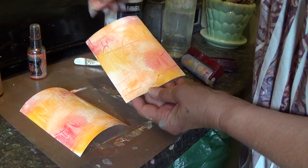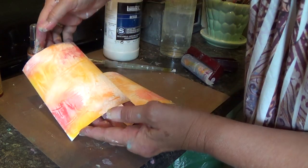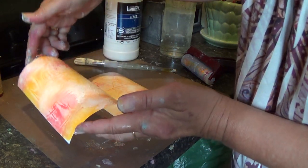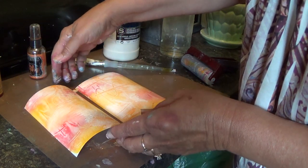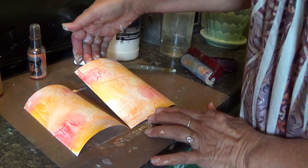And you've got two backgrounds — mirrored images of each other. This is the original one where I made the marks with the paintbrush. And you can see the marks come across on the one that you press over the top. So it's kind of fun — that's why I say the more marks, the better. It makes for a more interesting background.